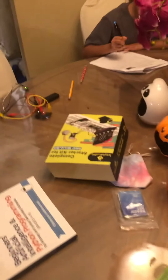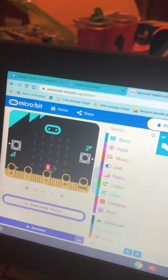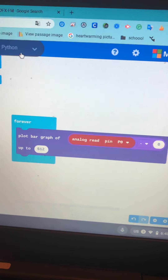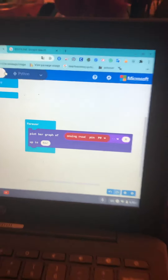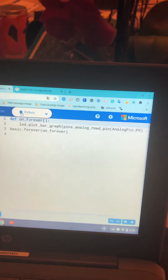It's programmed so that forever, if port zero has voltage, it shows it. Let me show you on the computer. You go to makecode.microbit.org — it's free. You can see the code in Python and JavaScript, but we like using the blocks most of the time because it's a little easier. Later we might do JavaScript or Python.